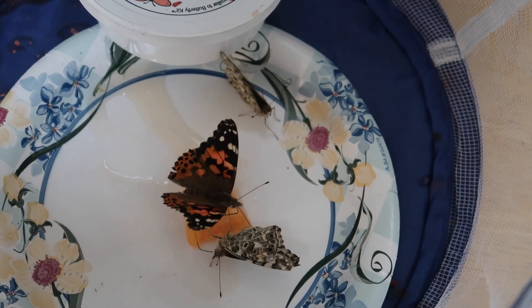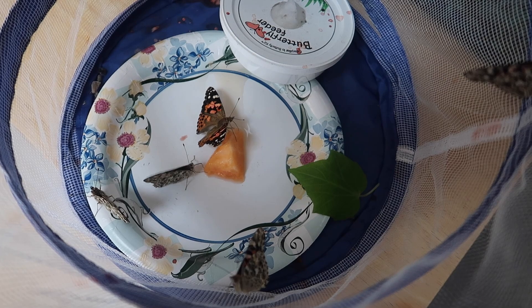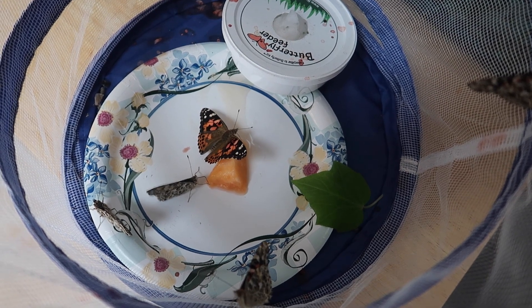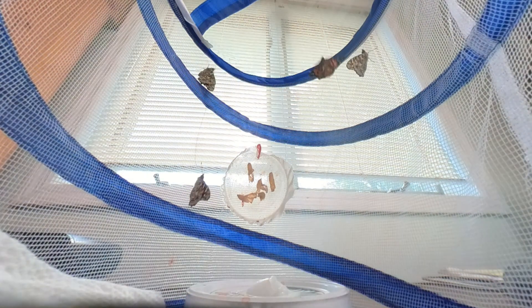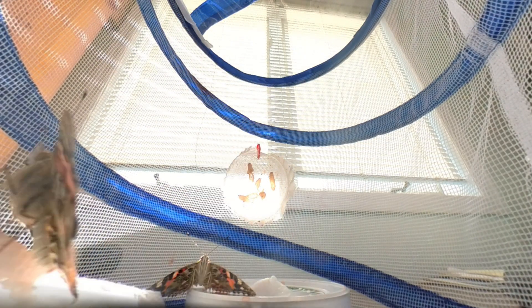The next day I replaced the watermelon with some cantaloupe and they really seem to like that better. These are called painted lady butterflies and they're really very pretty — looks like they're really enjoying that cantaloupe. I put a leaf in the habitat and put some sugar water on it but they didn't seem interested in the leaf; the cantaloupe was a big hit. I also put a camera inside the habitat and you can see one butterfly chasing the other — I'm pretty sure it was a male chasing a female, and I'm pretty sure I saw some mating going on. This might be a great opportunity to explain to kids about the birds and the bees and the butterflies.